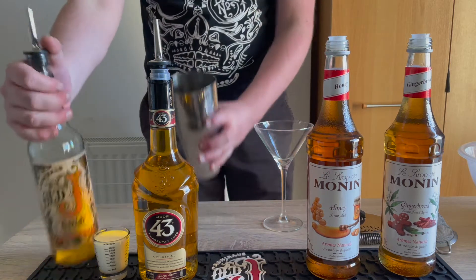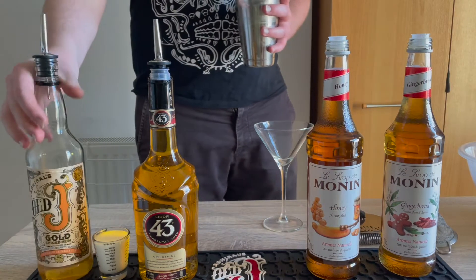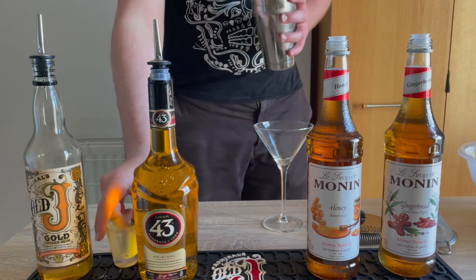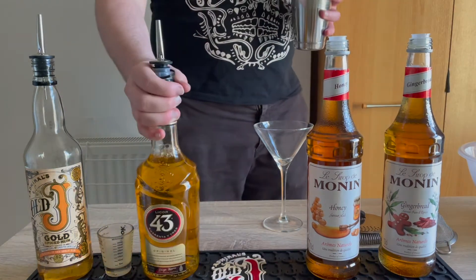Today we're going to make a twist on the Serial Killer by The Alchemist. First we're going to add 30ml of the Old Jay Gold, then 50ml of whole milk, 15ml of Liquor 43, 15ml Monning Horry Syrup, and 5ml of Monning Gingerbread Syrup.